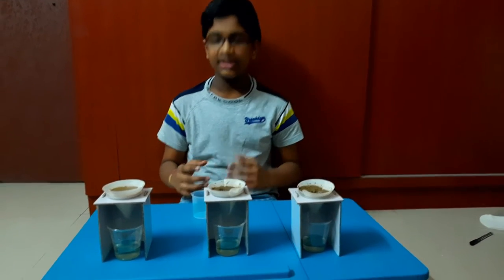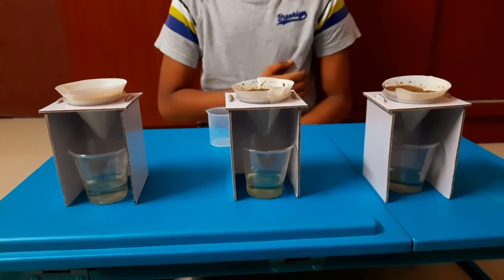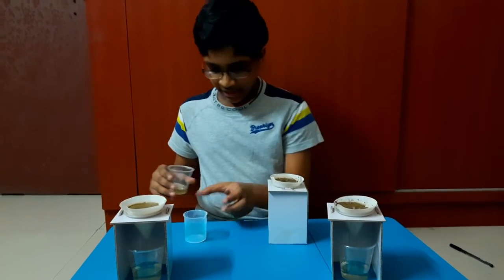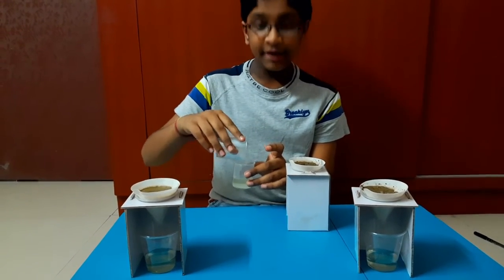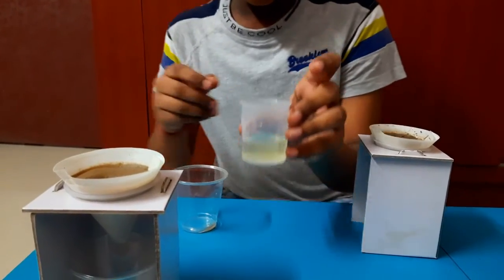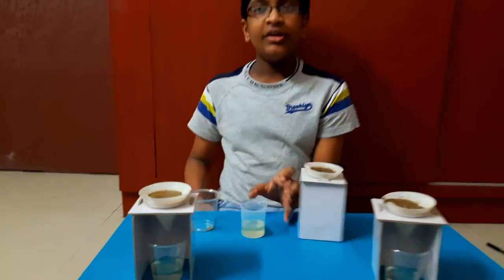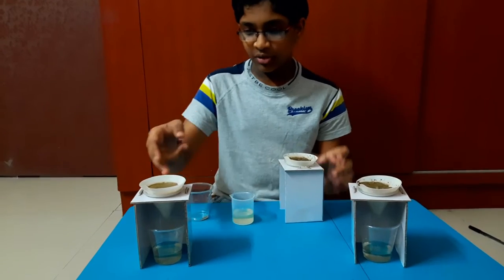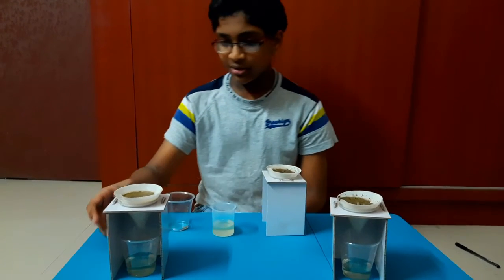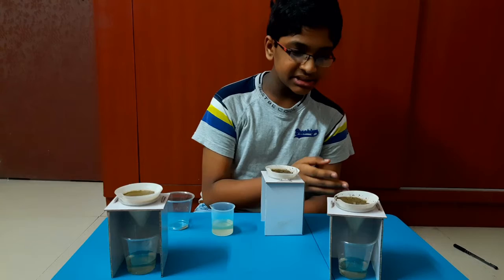This is the result after one hour. Take one of the glasses from one of the soil modules and pour it into the beaker, and measure how much water was left. For loamy soil the measurement is 20 ml, so loamy soil can hold 20 ml of water. For clay soil, 22 ml came out, so 18 ml was held by clay soil. For sandy soil, 20 ml came out, so sandy soil can hold 20 ml.